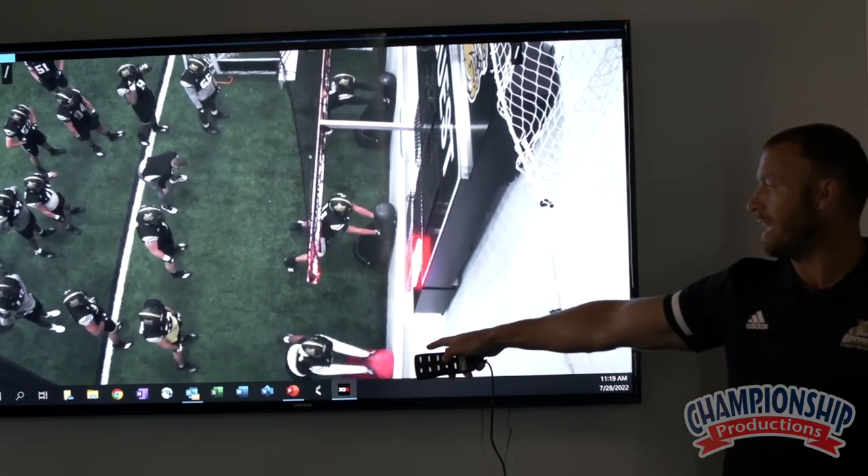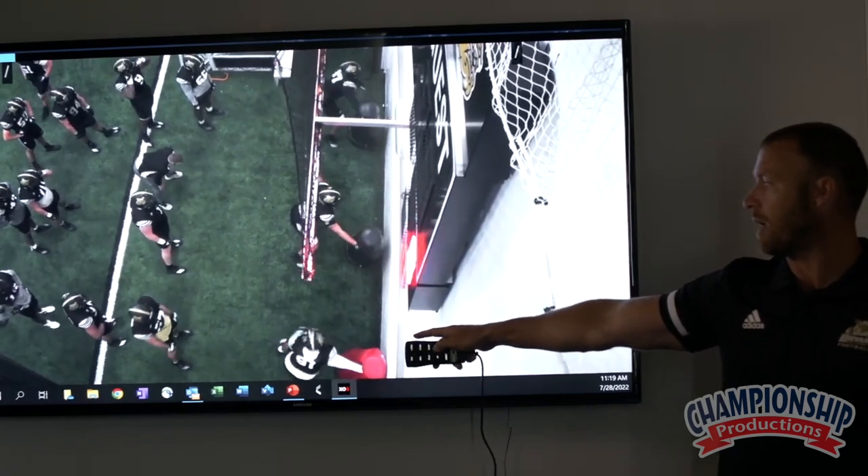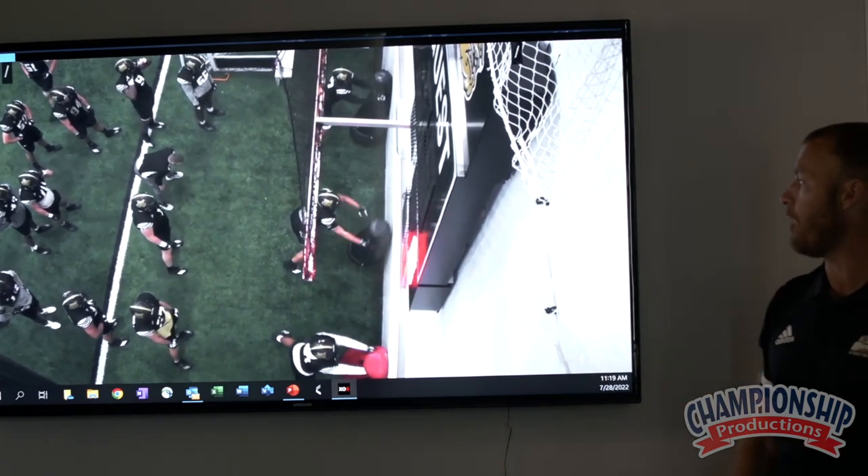See the guy down here, 91 — see how he doesn't move his feet. His feet stop and they stay there. That's not what I want. Once I drop that outside arm, I want my feet to work with my upper body.